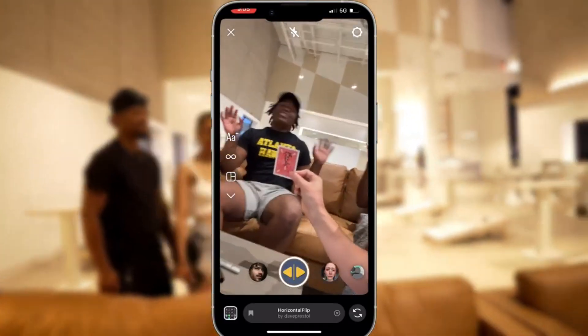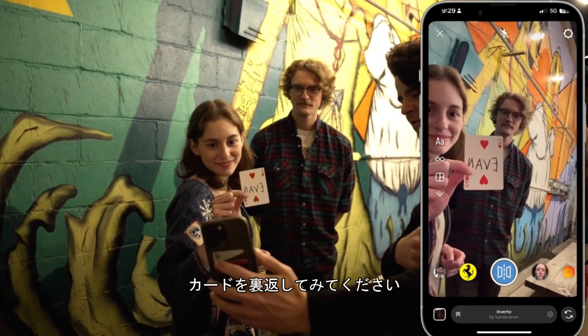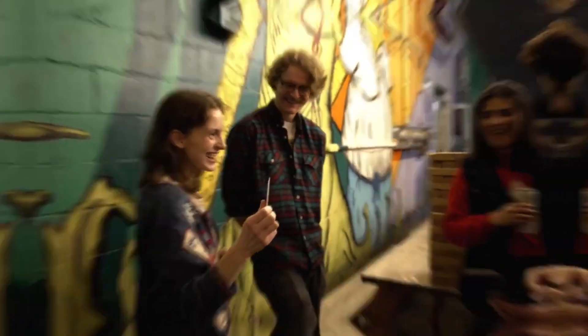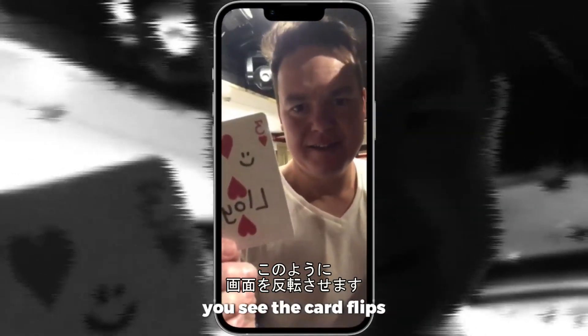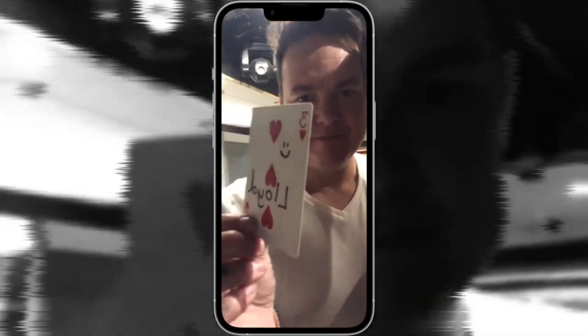When you guys say no, the card is going to be a super day. Take a look. Turn the card over. As soon as I go like this, because of the filter, you see the card flips. But it also happens in real life. Oh no!